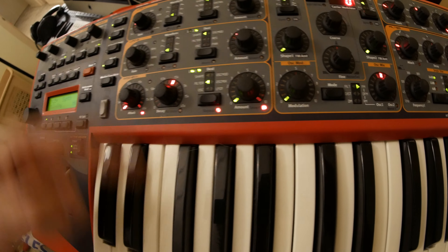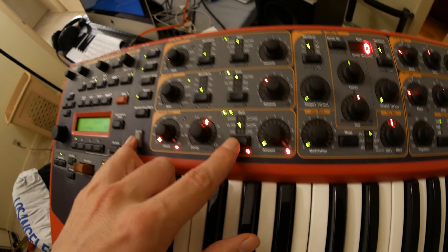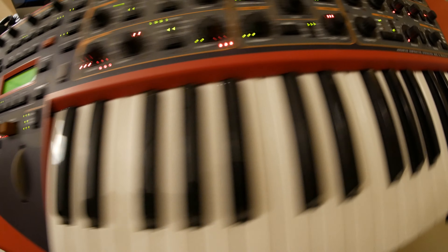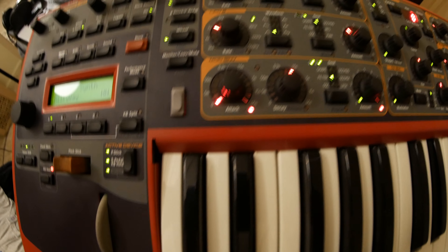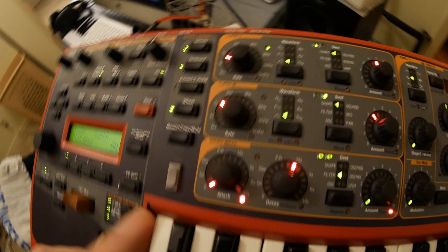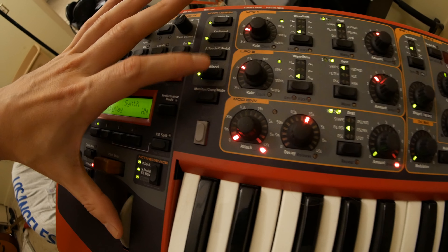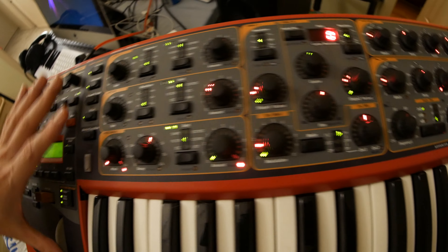You can set that up however you want. It's got two oscillators, and you can choose those oscillators to be FM as well. You just hold down Shift and do that — anytime you see an option printed under a knob, it means you hold down Shift to activate it.